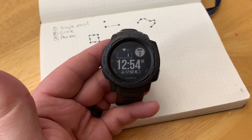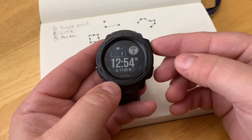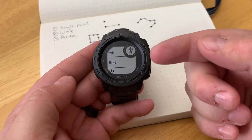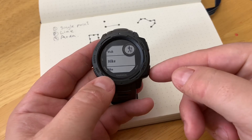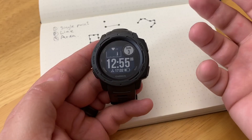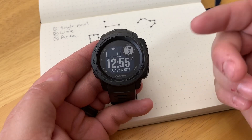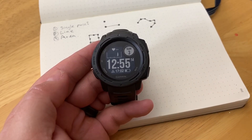In this video we'll show you how you can collect GPS data with your Garmin Instinct. Normally with these GPS watches, everything is centered around activity profiles — walk, bike, paddle, that kind of stuff — and it will record a track. The track will have a bunch of points, but we can actually use the Instinct in a bunch of other different situations where we're collecting field data.